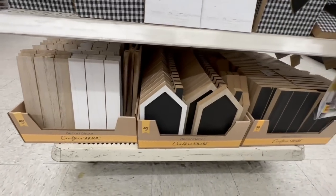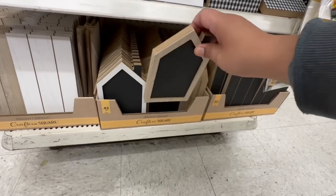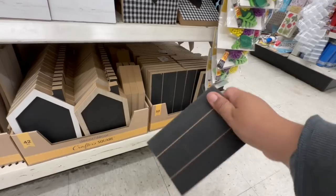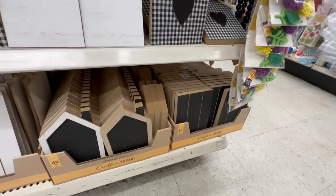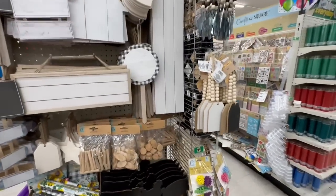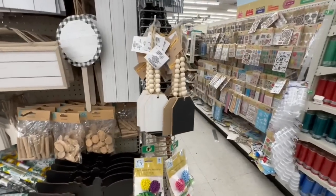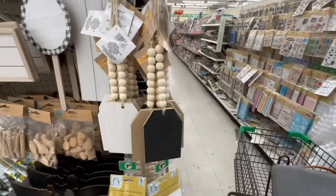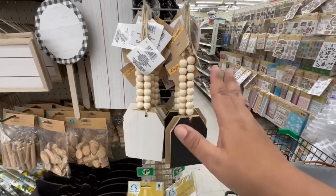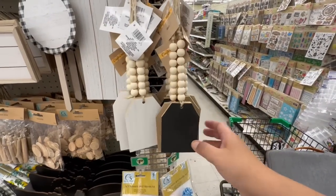They also have plain white ones, and more wooden boards — really nice. This is all really exciting. These are all new items here at Dollar Tree's Crafter Square. Look at these boards — really nice, really thick. I like that the thickness means it's not super flimsy. These tags are really nice too. I like that they're incorporating more of that natural wood color.